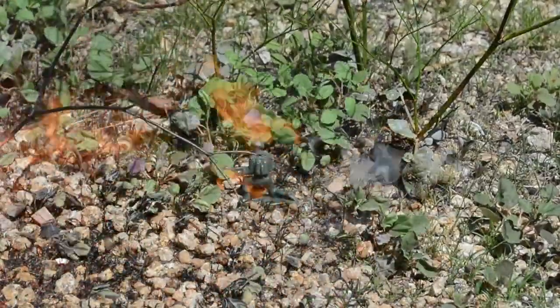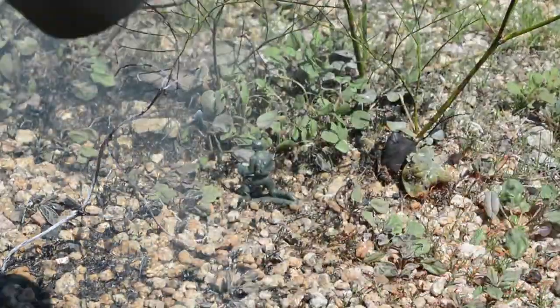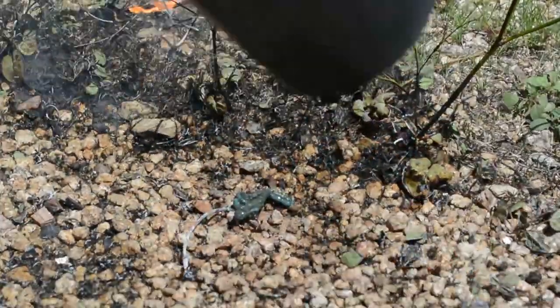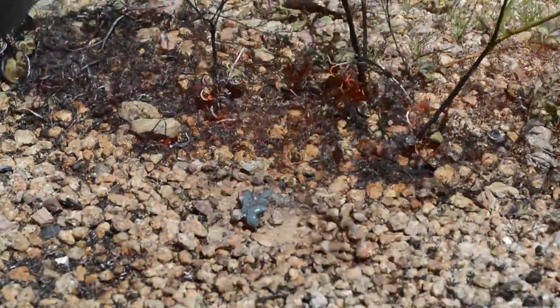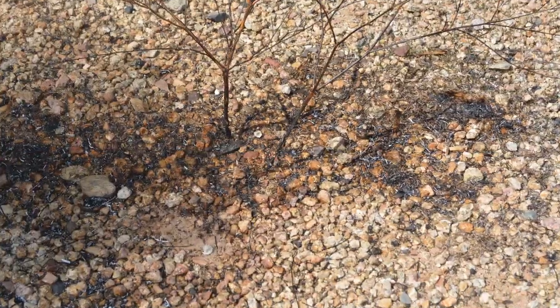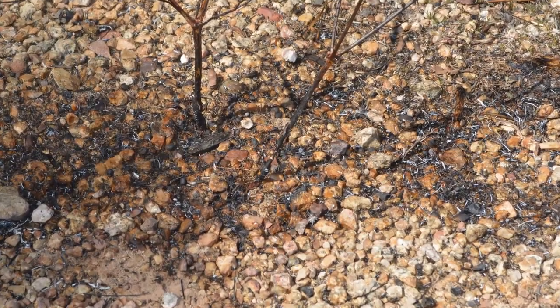Obviously you don't want to burn yourself. There's my little flamethrower army man. He's not going to make it. Yeah, a couple more passes in this area. And no more army man.